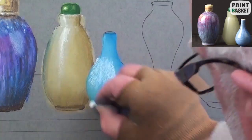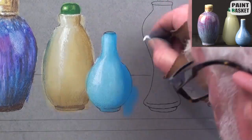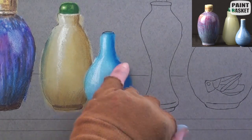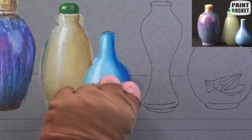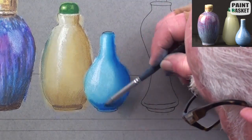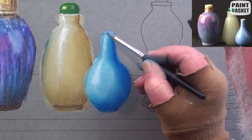Slowly build it up until you arrive at the correct tonal range. Add the highlight and with a dark blue paint the shadow side and blend. With a rubber shaper, smooth out the dark shadow at the base. Then add a dark opening and the edge highlights.